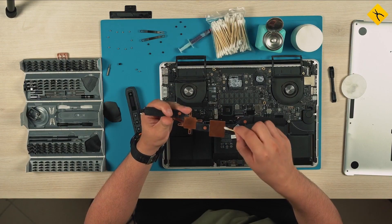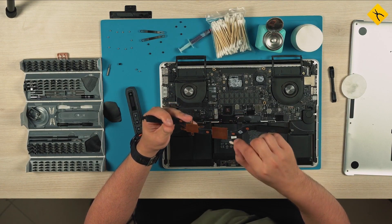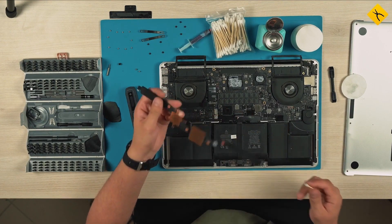When the heatsink is clean you need to remove the thermal paste from the processor and graphics card crystals. It's convenient to do this using cotton swabs soaked in alcohol.